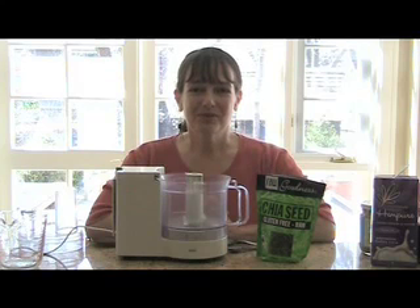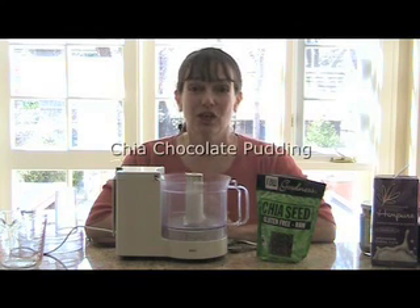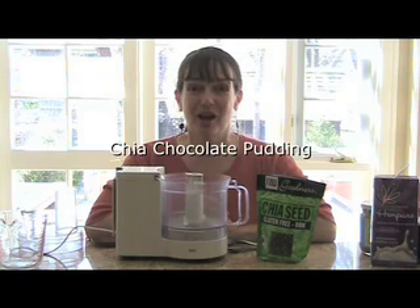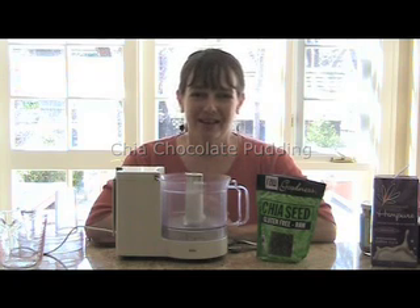Hi, I'm Ruth from Ruth's Foods. You know what? Our coconut banana chia pudding was such a huge hit, we got such great comments, we thought we'd make another pudding. This time, chocolate, because everybody loves chocolate.